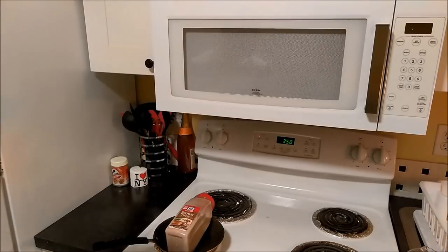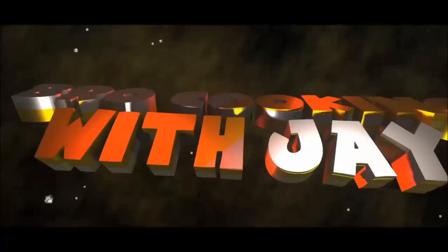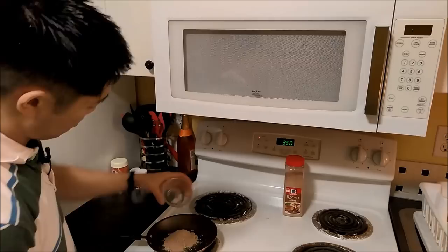All right everybody, quick episode — we're gonna make brown gravy in a pan. So what we're gonna need is three tablespoons of the gravy mix. We're gonna put it on medium-high and then we're gonna slowly stir in water.